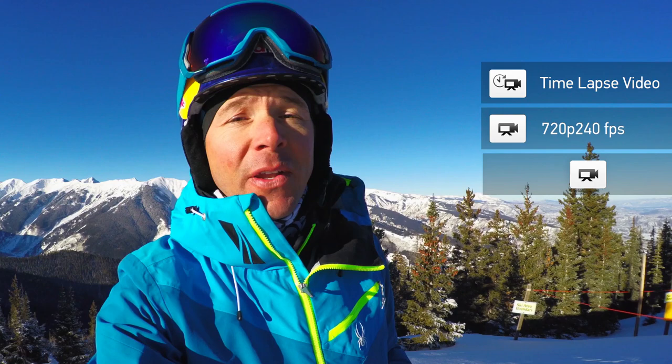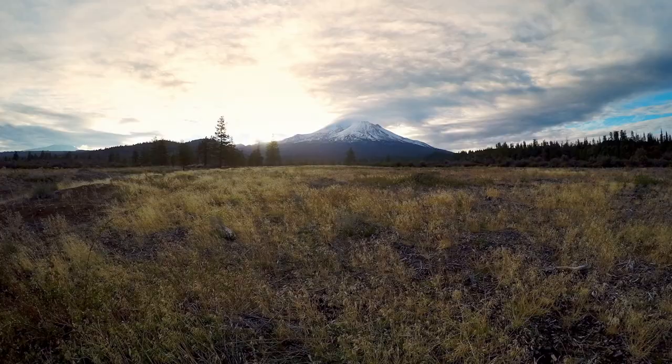In this edition of the GoPro Field Guide, I'm going to be teaching you about the new GoPro software update for Hero 4 cameras. This new software update delivers incredible performance improvements and new video features for the Hero 4, including time-lapse video and 720p by 240 video. I'm GoPro athlete Chris Davenport. Let's take a look.